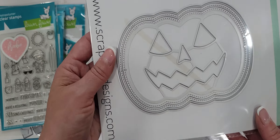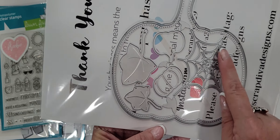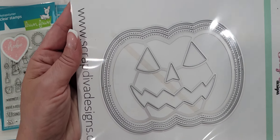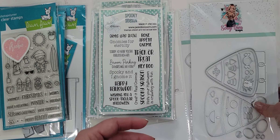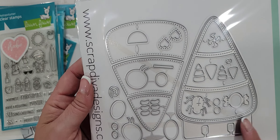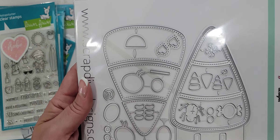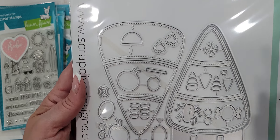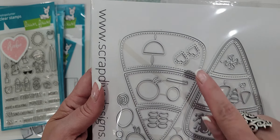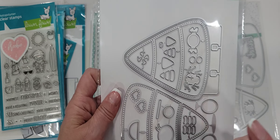I picked up the large jack-o-lantern die — super cute. You get some goodies with it: some leaves, some small pumpkins, a spider web, and of course your jack-o-lantern with all the different layers and the cute little Jack face. I also picked up the candy corn memory decks. You get the memory decks piece, the base piece, layering pieces, shaker pieces if you want to do a shaker, little eyes to make faces, mini candy corns, a spider, a candy piece, and different things to make the face. Super cute, love this one.